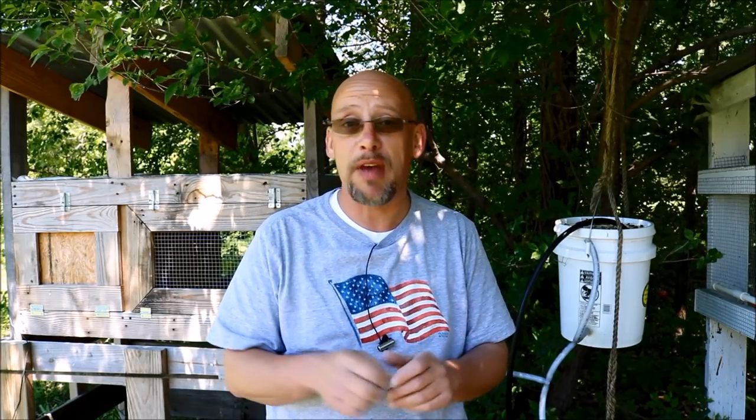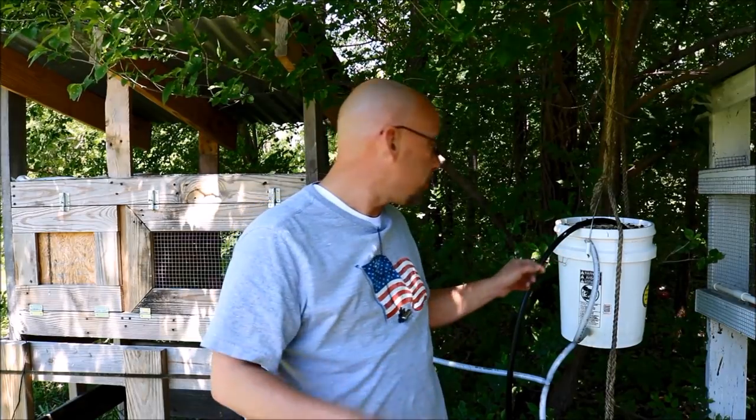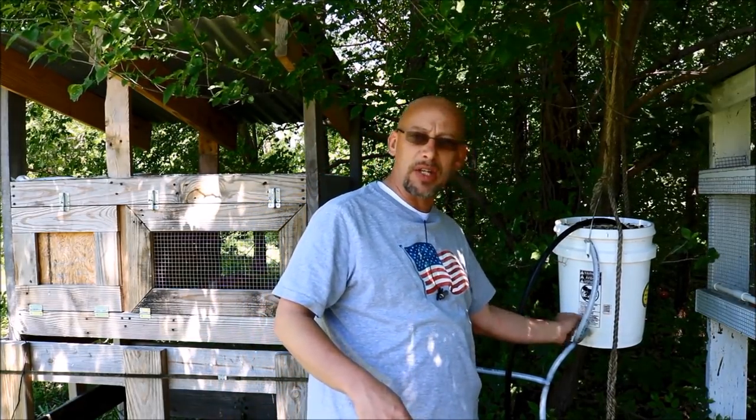Hey guys, welcome back to another Slightly Rednecked video. My name's Chris. If you're not familiar with my channel, I help you to produce your own meat, eggs and vegetables from your backyard, your balcony, your deck, your garage, or even a spare room in your house. Today we're talking about my gravity feed watering system, and specifically this connection where you connect it to the bucket.